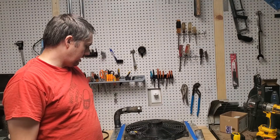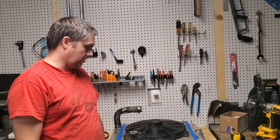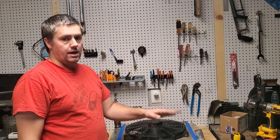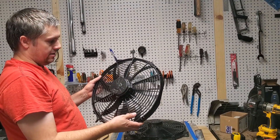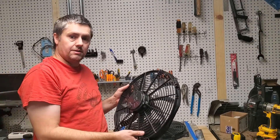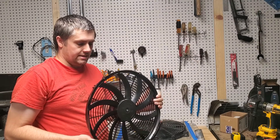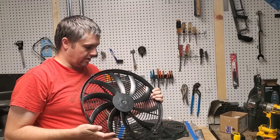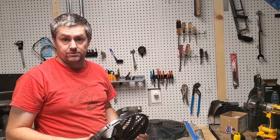I bought this for my 1997 Isuzu Trooper and it's been okay, but I was trying to find maybe a bit of an upgrade, but I don't want any confirmation bias. I want to know that it's doing a better job. So I've come up with a test to compare this one against the other fan I bought, which is a Spall fan. In a different segment of the video, I'll go over some of the differences between these two fans. We're going to talk about the design differences, test them, and talk about the performance differences.